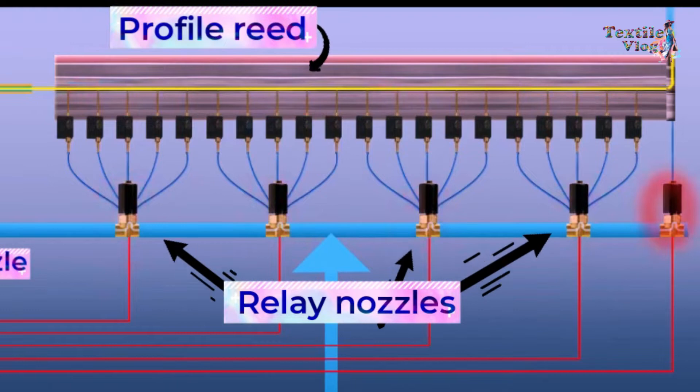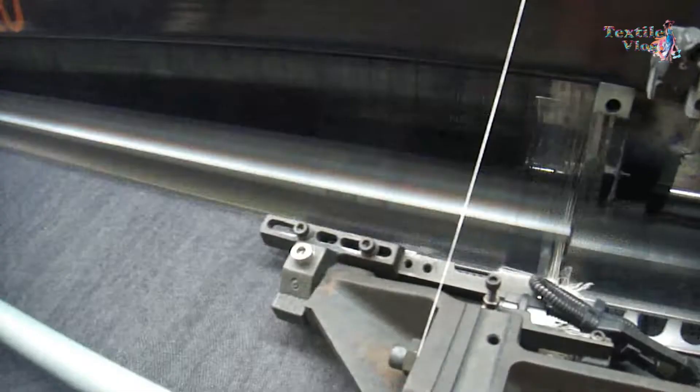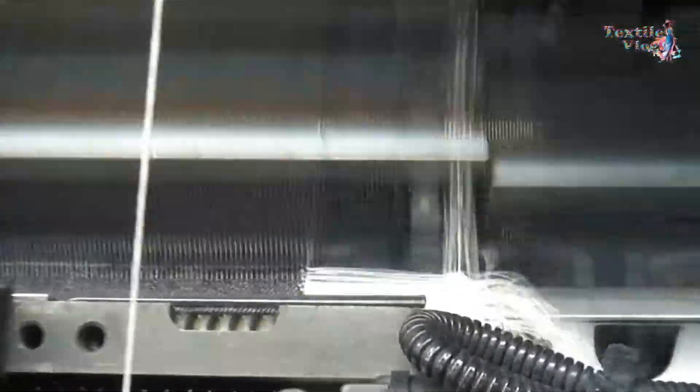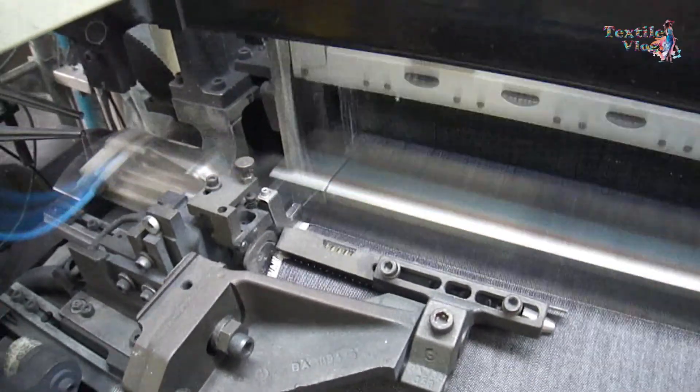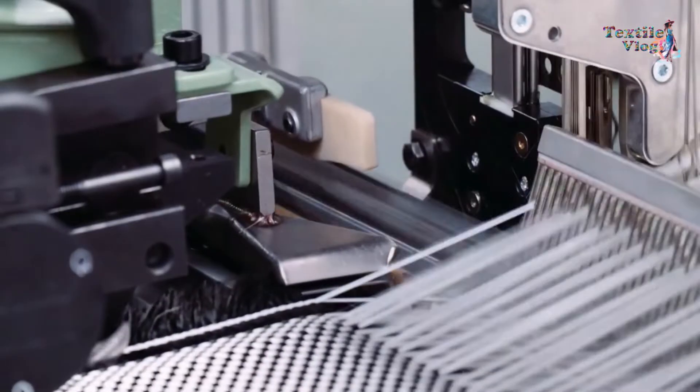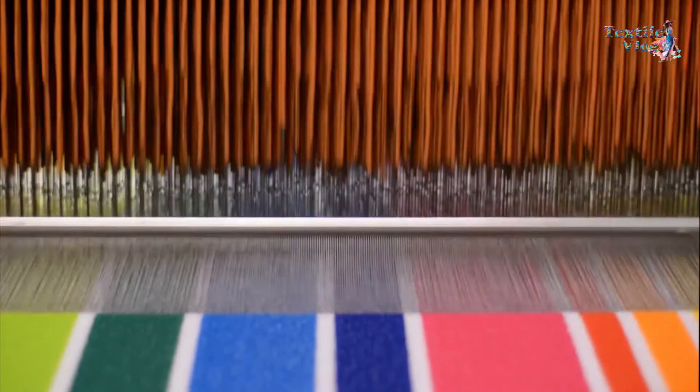As the weft journey gets completed, the weft brake closes immediately and the air stretch nozzle sucks the tail of the weft yarn. Once the weft yarn has been inserted into the shed, the beating-up mechanism beats the weft yarn into place, creating a tightly woven fabric.